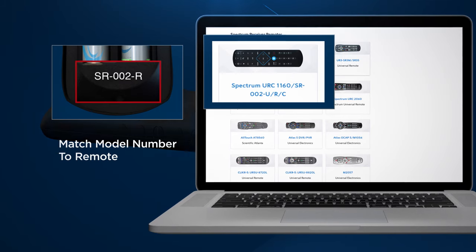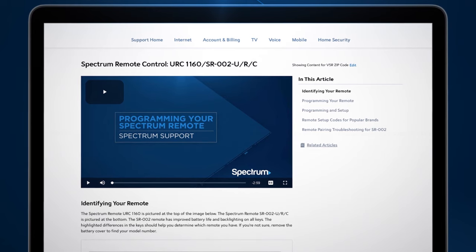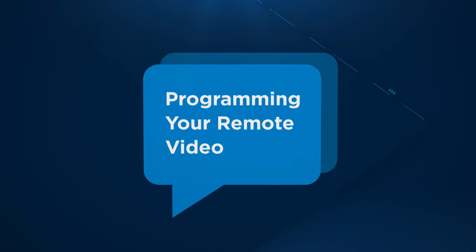Once you've found the correct remote, simply select the image and you'll be directed to its programming instructions. For further instruction on how to program it, watch the quick video, Programming Your Remote, here.